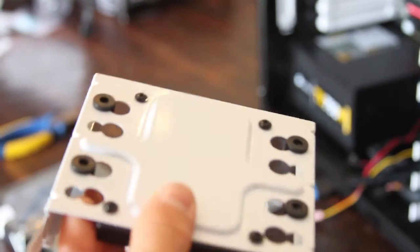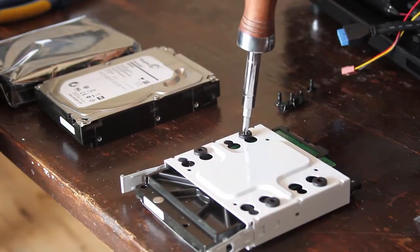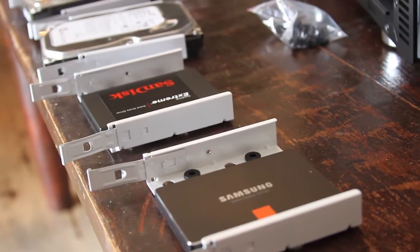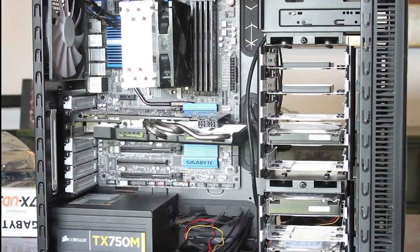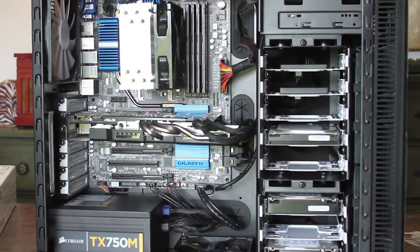Mounting the SSDs is probably the easiest thing — it comes with 4 screws, but that's all you need per SSD. For the hard drives, everything's included: some anti-vibration screws, which is really awesome, and they sit on these nice little rubber pads. All the drives are set. We'll place them inside the computer, and with cable management done, everything is plugged in and ready to go. Plug this baby in and see what it's got.